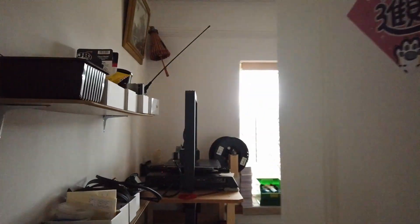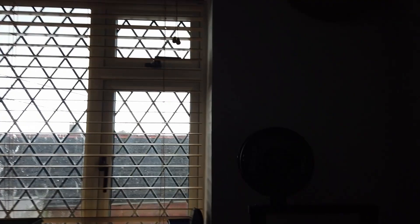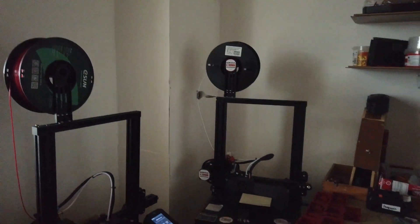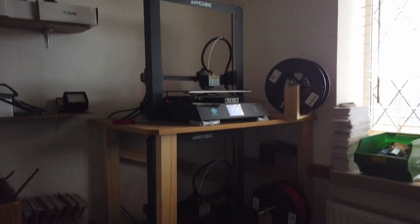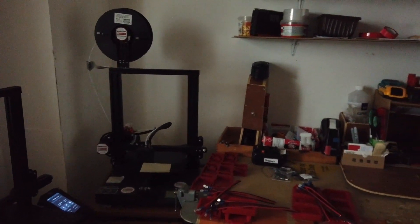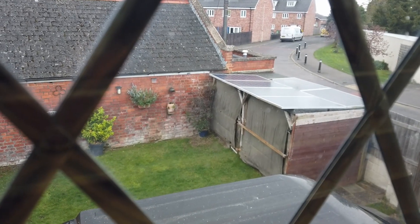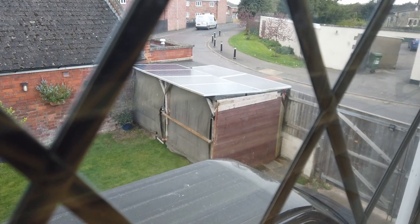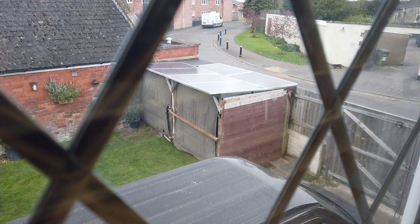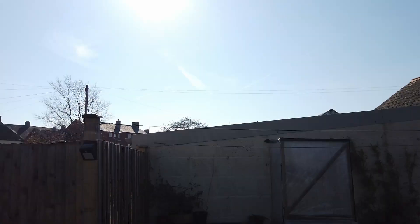Especially considering I've got a base load inside the house - let me show you. Up the stairs past the laundry and yeah, this is the base load: one, two, three, four 3D printers all manufacturing away. That's the base load, and I'm tempted to say that the solar panel setup should run all of these printers on a sunny day. I could almost claim we're carbon neutral! And as we look outside it's actually snowing - at the end of March, beginning of April - but yes, it's snowing outside.